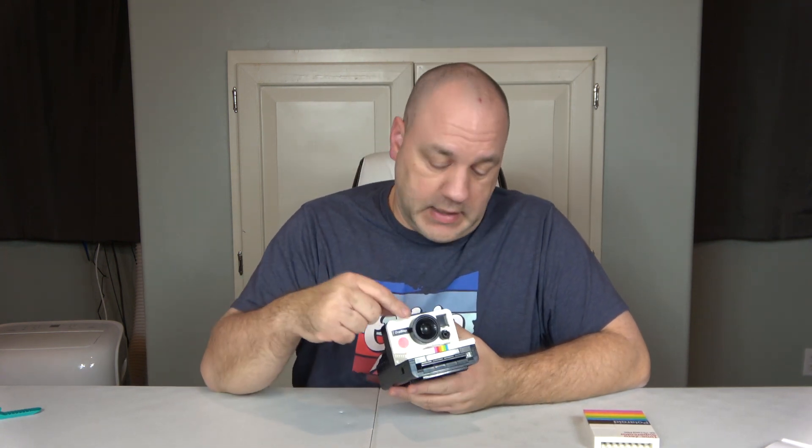Let's start with value. This retails for $79.99 and it's 516 pieces with no minifigures and four stickers. There's always a licensing premium on brand-name things, and Polaroid is certainly a brand name. At about 15.5 cents per piece, it's a little high, and with the stickers I'll give it a value of 8 out of 10.